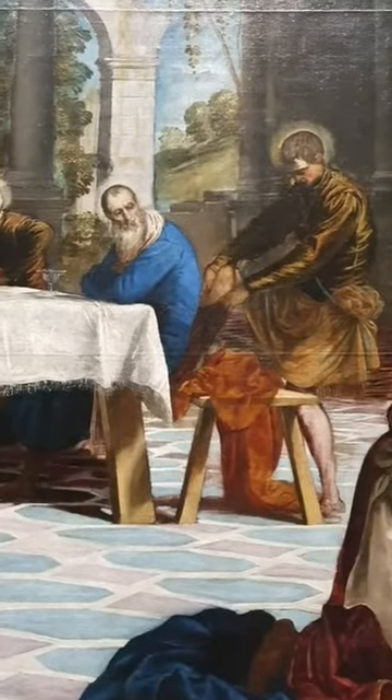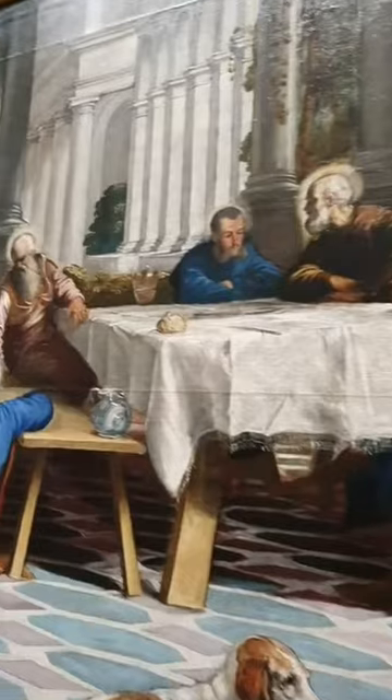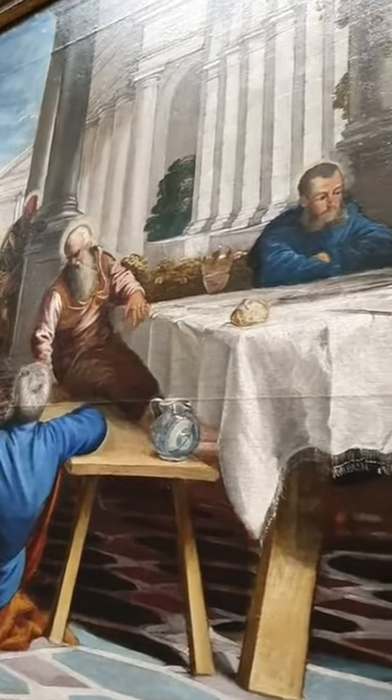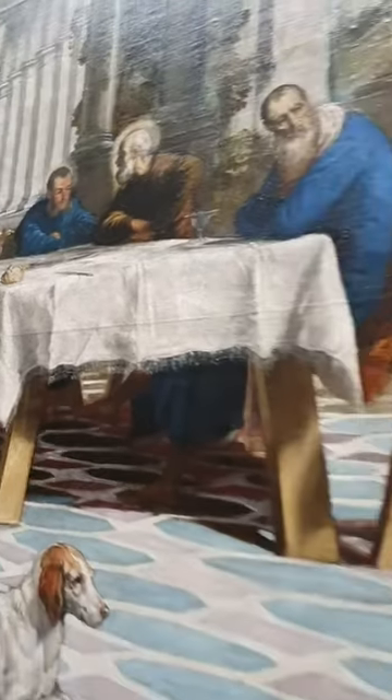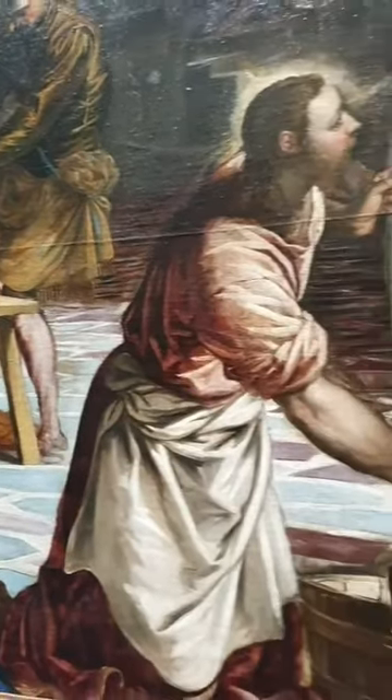He follows the diagonal with the side of the table, with the white mantle, the white cloth, and that white cloth is then echoed by the white cloth on the figure of Jesus.